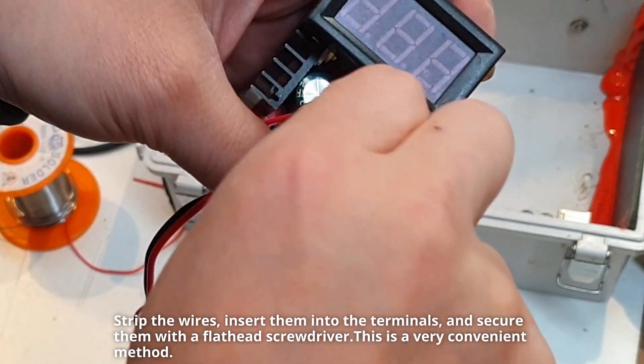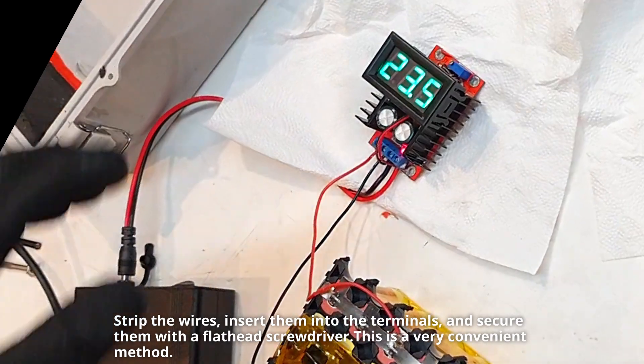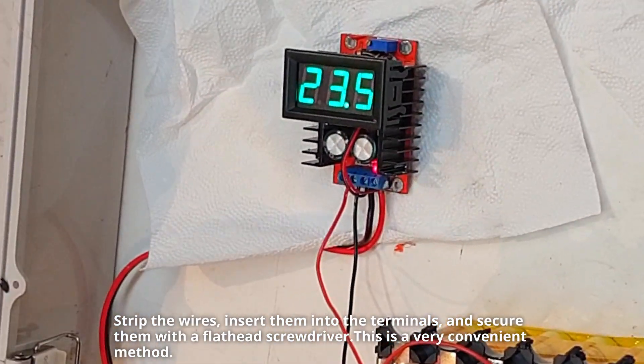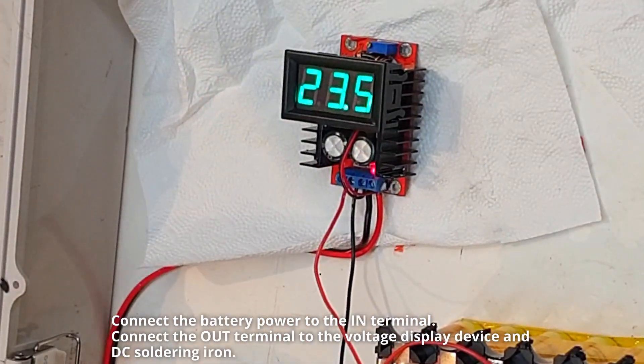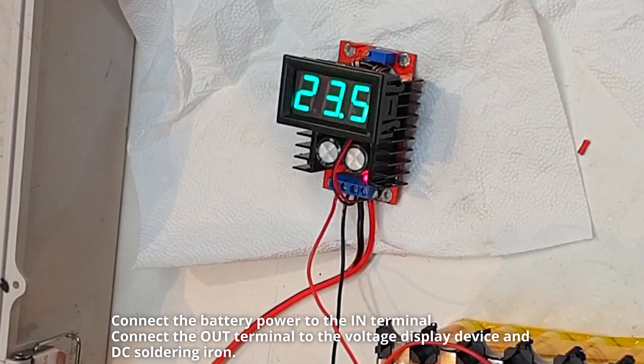Strip the wires, insert them into the terminals, and secure them with a flathead screwdriver. This is a very convenient method. Connect the battery power to the in-terminal, then connect the out-terminal to the voltage display device and DC's soldering iron.